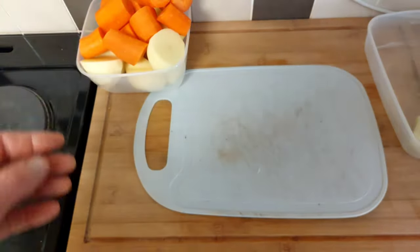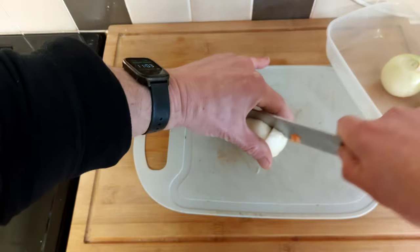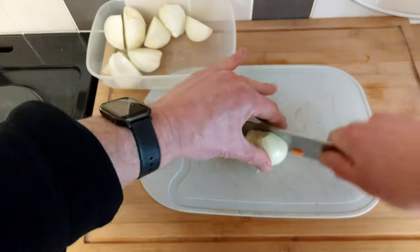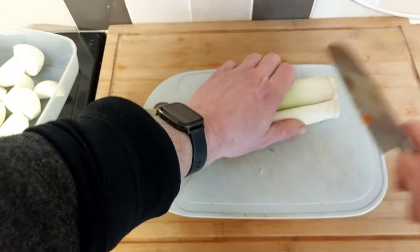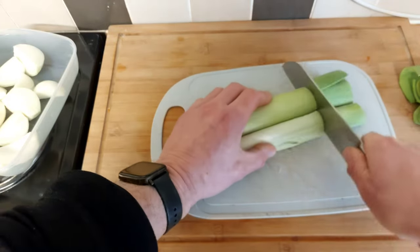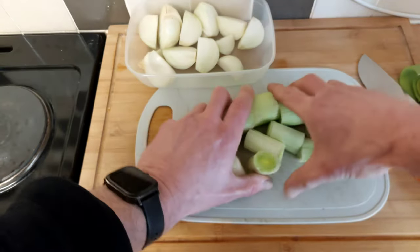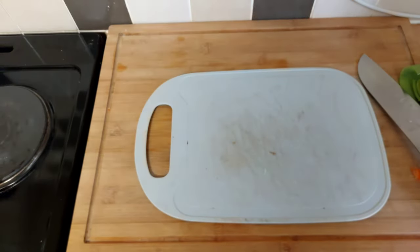Same with the onions, just chop them up. Basically we're just going to chuck everything in a pan and let it work its magic. This is when the ingredients properly speak for themselves — they don't have to be expensive. I bet this was cheap as chips back in the day. A couple of leeks, and you can put a turnip in if you want. Different stews around the country have different things in, but they usually stick around this root winter veg. It's lush. That's the rough veg done.